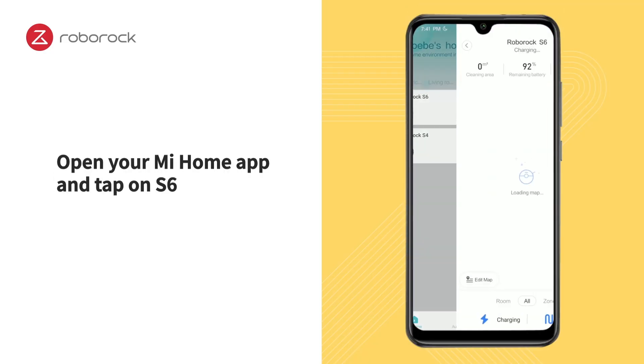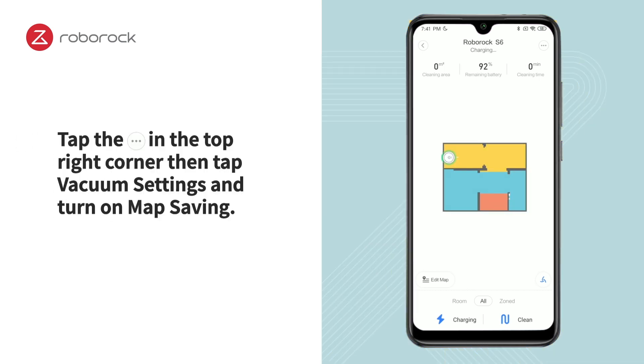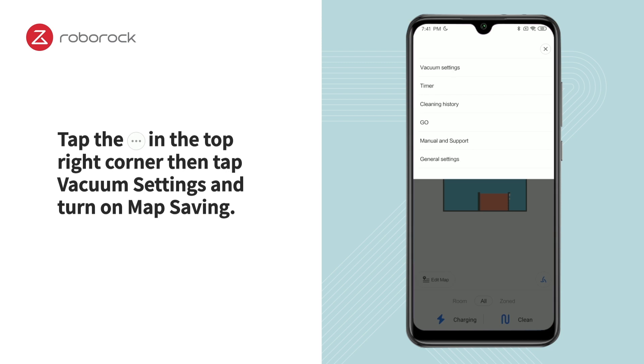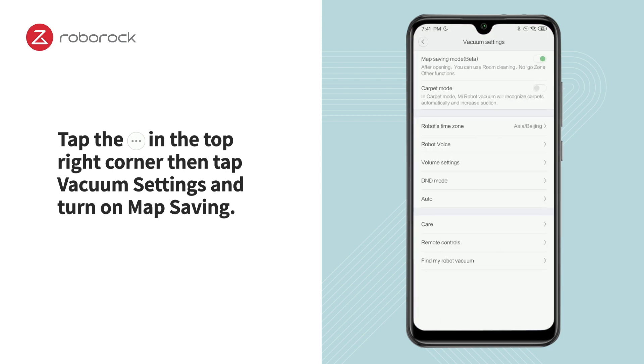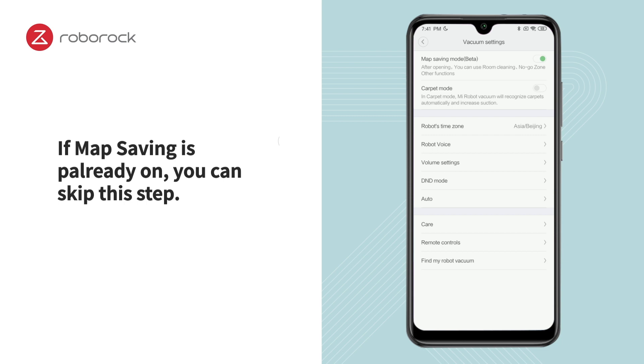Open your Mi Home app and tap on S6. Tap the Settings button in the top right corner, then tap Vacuum Settings and turn on Map Saving. If Map Saving is already on, you can skip this step.